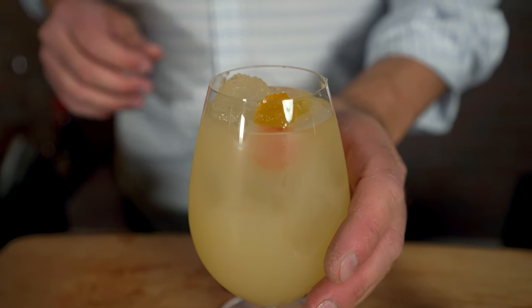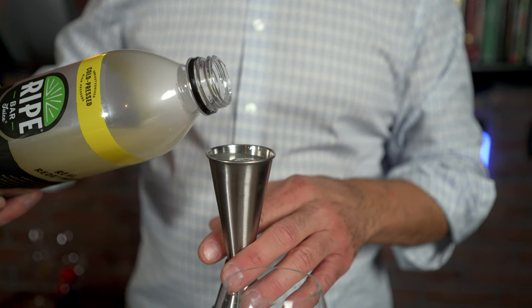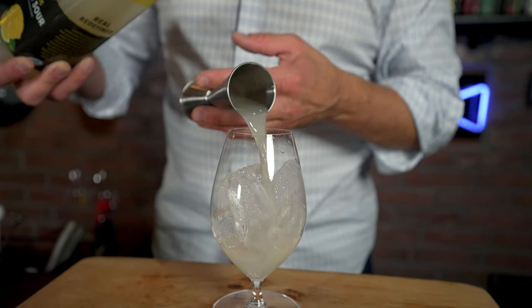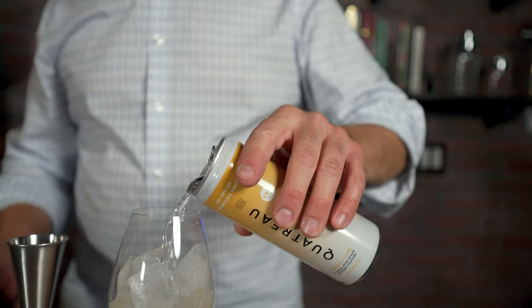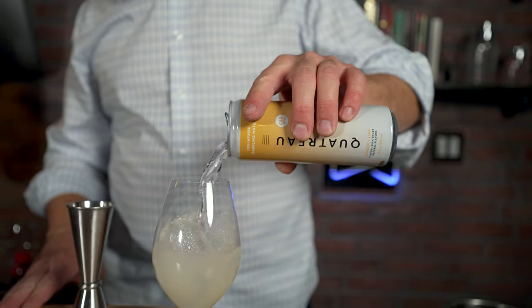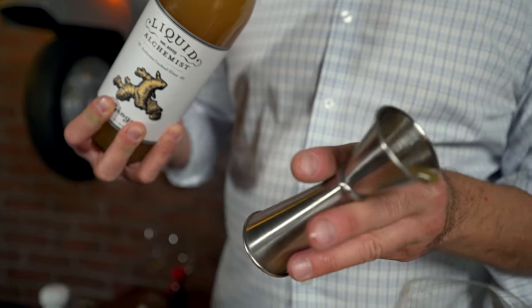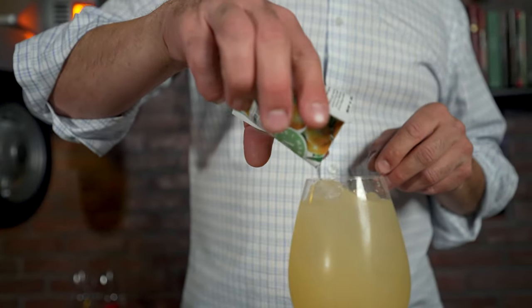So this here is the Ginger Citrus Fizz. I filled this beautiful glass with ice, then took two ounces, or 60 milliliters, of Ripe lemon sour. I added about four ounces of Quattro ginger and lime sparkling water on top, then added a half ounce of ginger syrup. I gave this a nice stir, then added two CBD wellness gummies from Martha Stewart — the citrus medley — as a garnish.